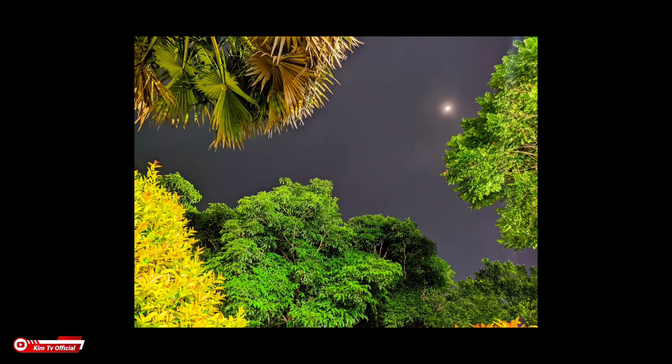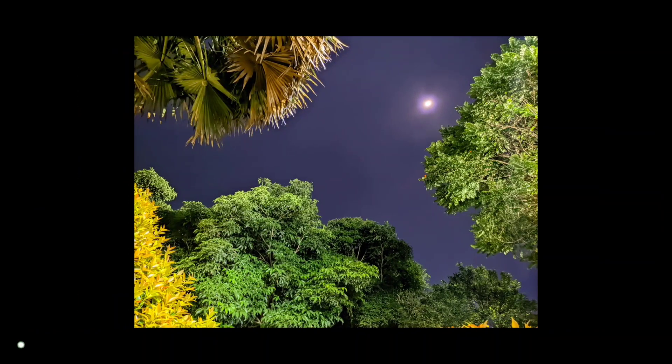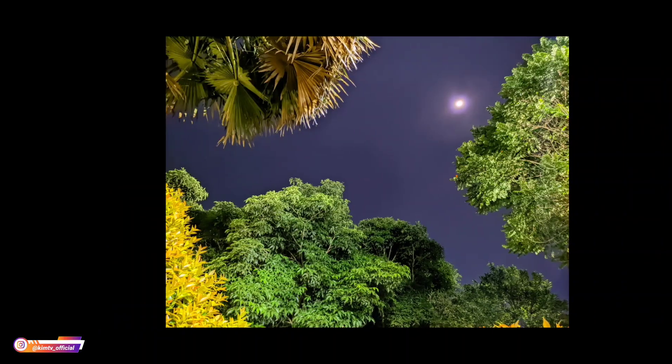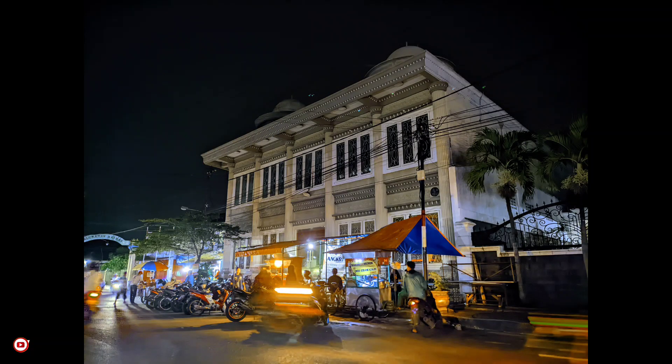Ini perbandingannya antara AWB Off dan juga AWB On. Untuk AWB Off hasilnya lebih colorful, dan untuk AWB posisi On warnanya lebih enak dipandang teman-teman. Ini perbandingannya. Kemudian ini beberapa sample foto di malam hari.